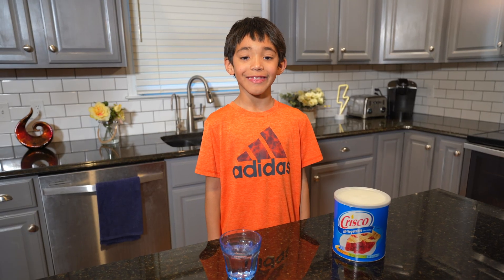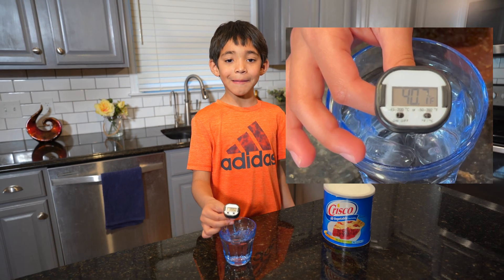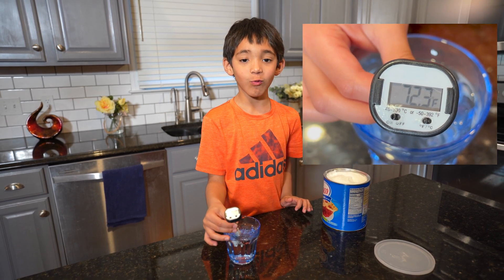I'll also demonstrate this using a thermometer. The water is about 40 degrees. But if we put shortening on the thermometer, it stays warm.